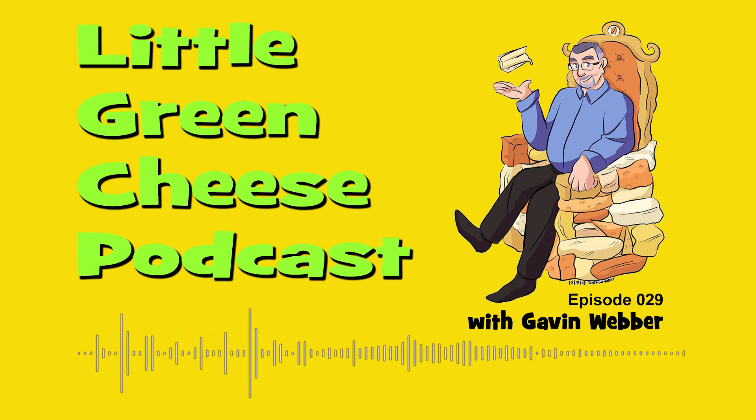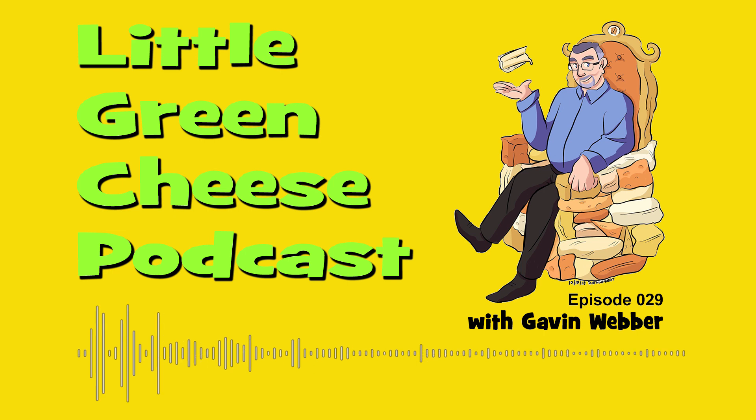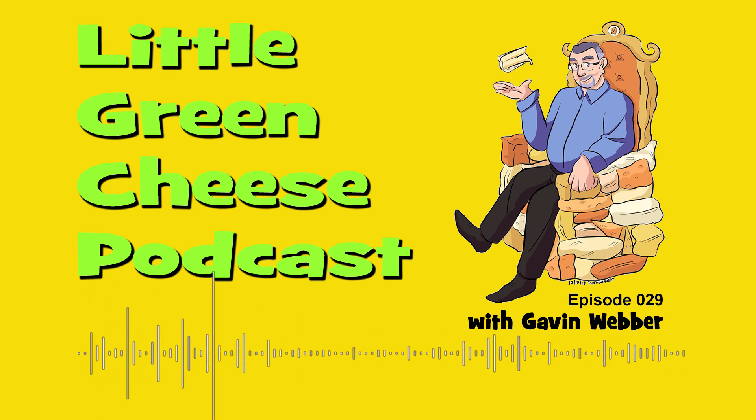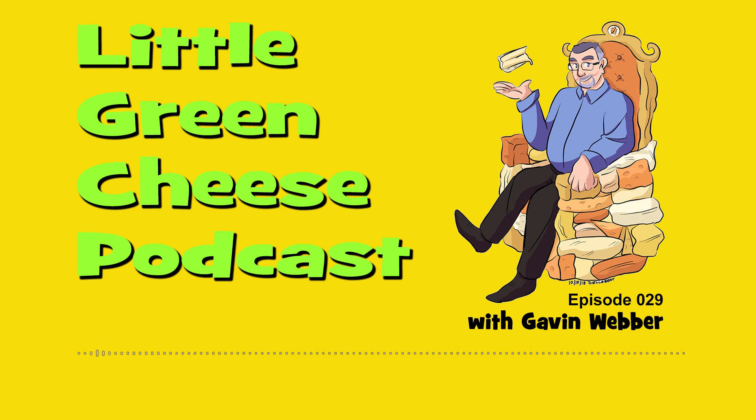You're listening to Little Green Cheese, episode 29. Hi there everyone, it's Gavin Webber and this podcast is where you can learn about cheese making at home. Welcome to another episode. I really appreciate you taking the time to listen to this interesting cheese making podcast. So what's been happening in my cheese making world?